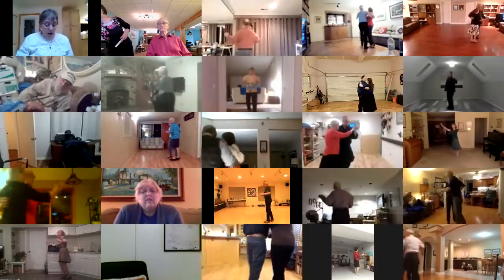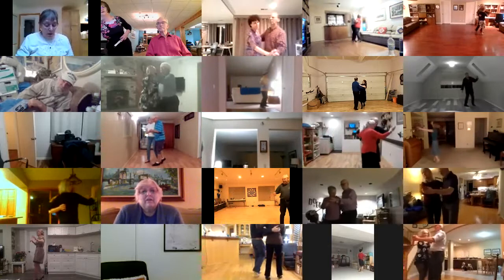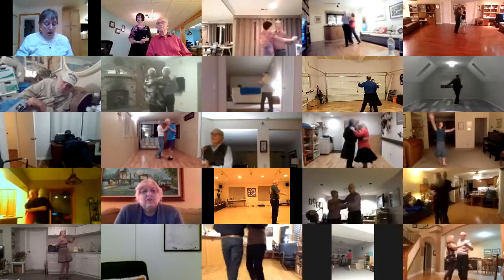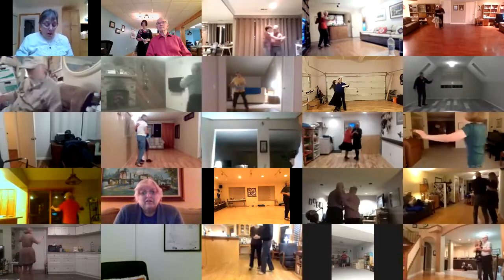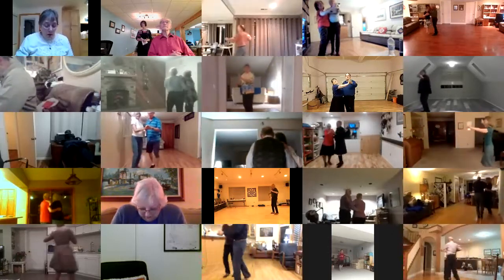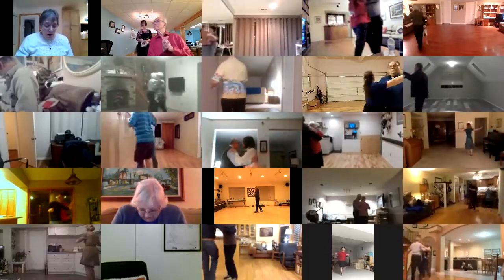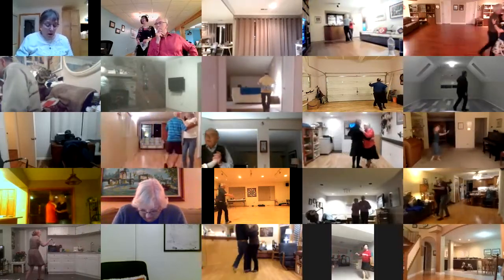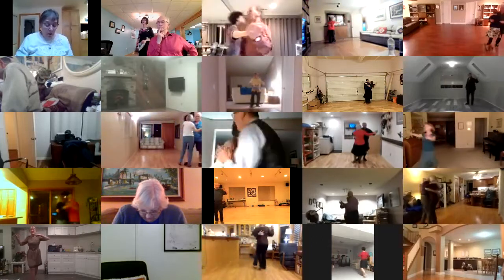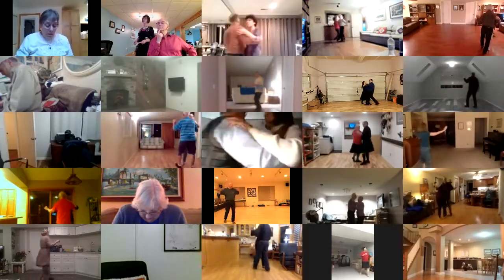Telemark. Natural hover fall away. Slip pivot. Maneuver. Impetus to semi. Through chasse semi. In and out runs. Through chasse banjo. Maneuver. Spin turn. Box finish.